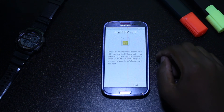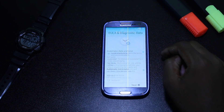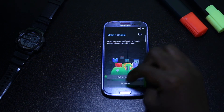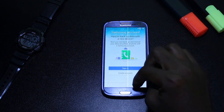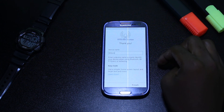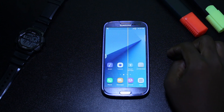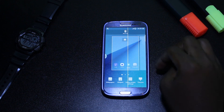I think you all guys are familiar with this configuration process, so I will skip it. There you go guys — the custom ROM that replicates the TouchWiz from the Galaxy Note 7 in the Galaxy S3.